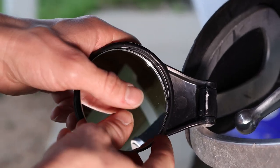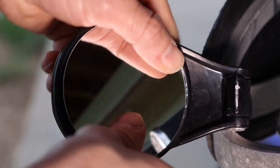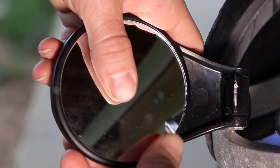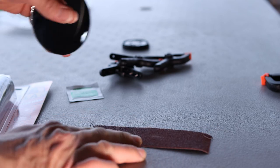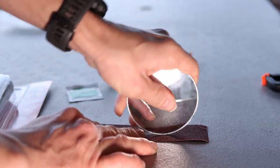I'll go ahead and test fit the mirror glass and it appears that the mirror is a little bit bigger than the assembly — it doesn't quite fit in there perfectly. So I'll go ahead and take some sandpaper and sand it down along the sides.